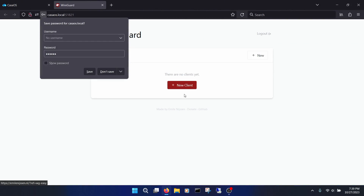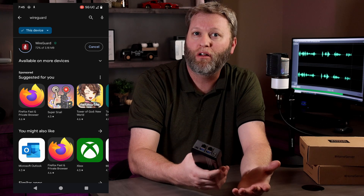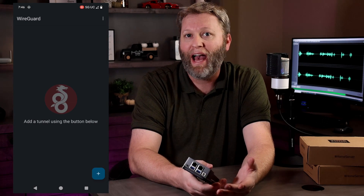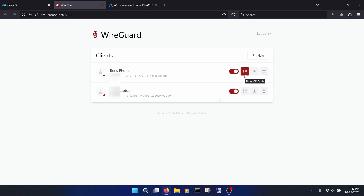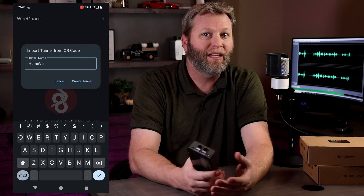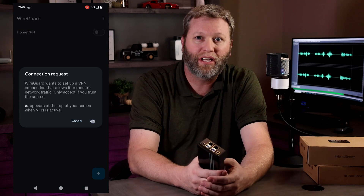Lastly, let's go over how to set it up on a phone. Go back to the WireGuard page in CasaOS, click New Client, and give it a name. On your phone, install the WireGuard app, open it, click the Add icon in the lower right, and click Scan from QR Code. Back on the WireGuard page, click the QR Code icon, scan it with your phone, and give it a name. Turn it on anytime you wish to connect with your phone.